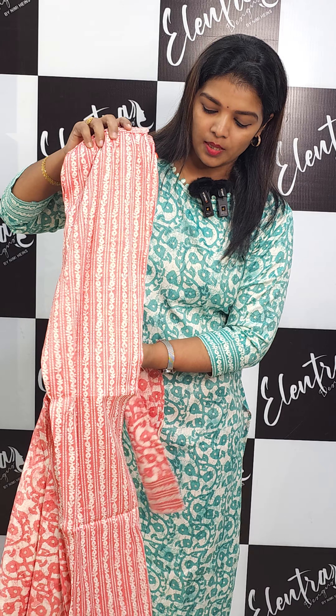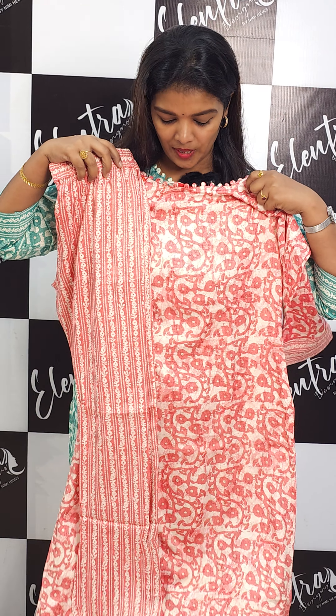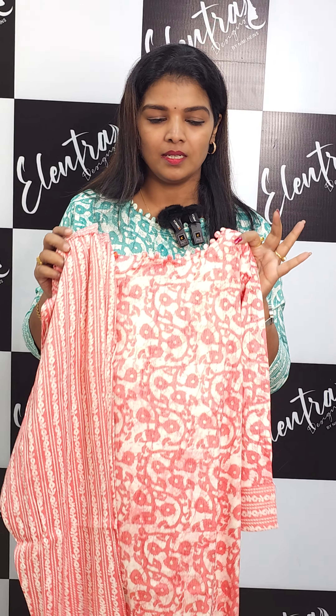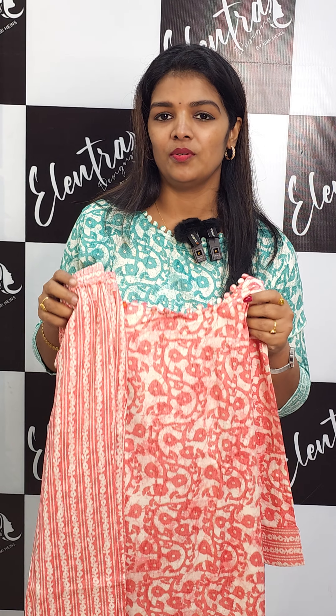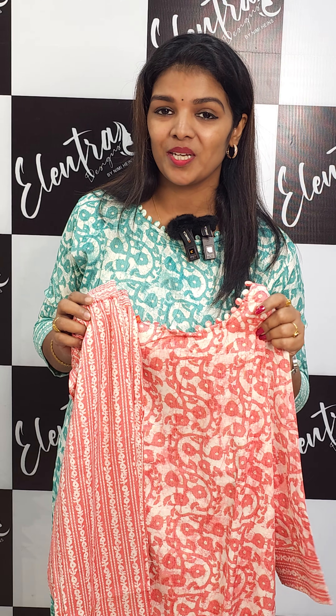These are four different colors — orange, green, and yellow variants available. You can see the options. The WhatsApp number is 8281 333 001. Thank you!